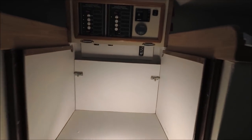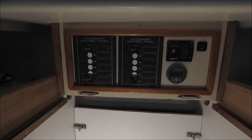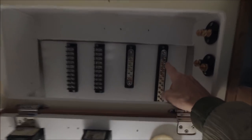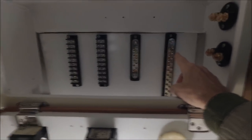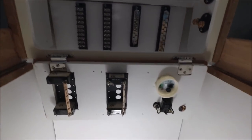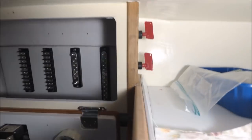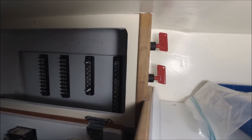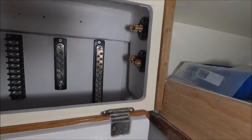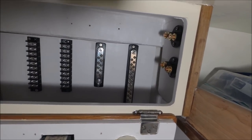Starting on the electrics, we've got the 12 volt switch panel here. And behind it we've got the 12 volt negative bus, positive bus, and the terminal strips for all the wiring to go to before they go to the switch panel. Over here we have an inverter disconnect switch and the main battery disconnect switch. It's just one battery bank, so we don't need a multiple bank switch.